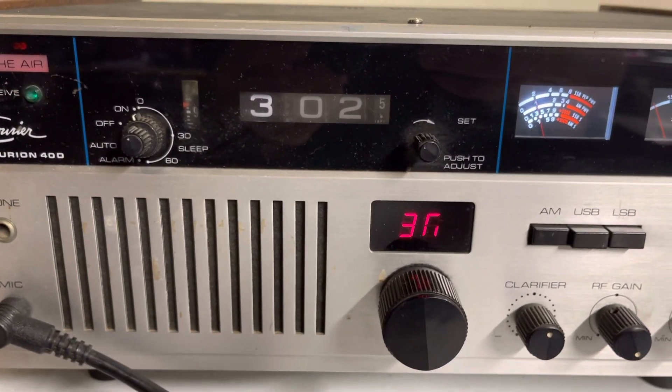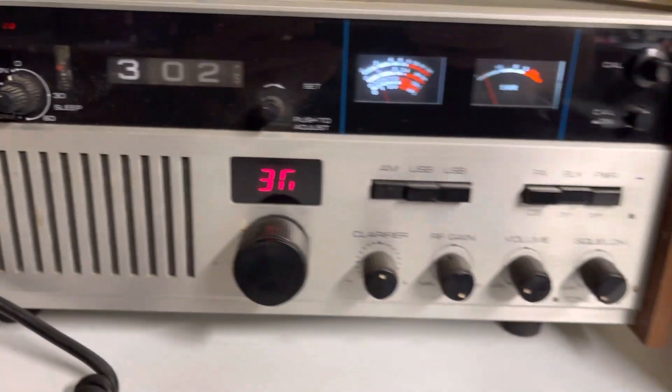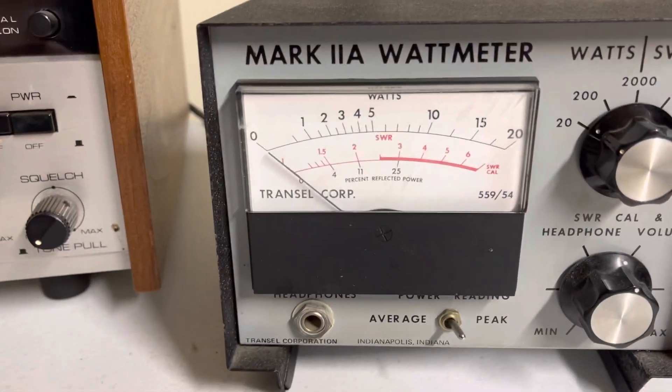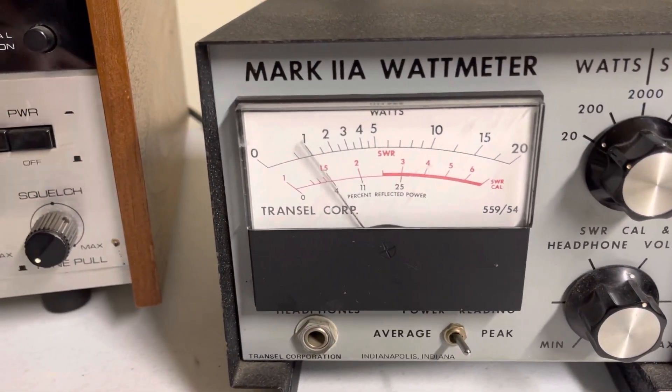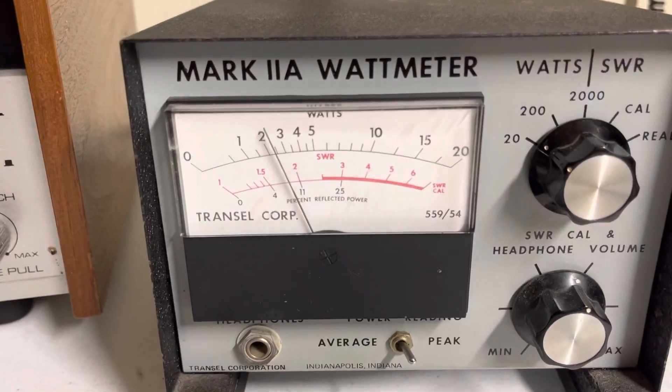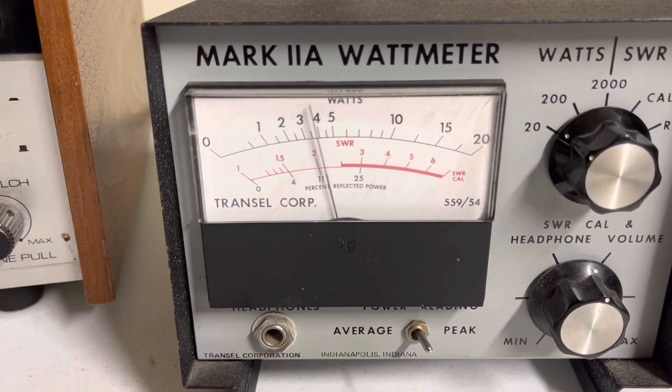The clock does work. Radio does transmit — I'll give you a quick demonstration. AM, 20 watts. Let me go to a different channel here. AM, about a watt and a half.